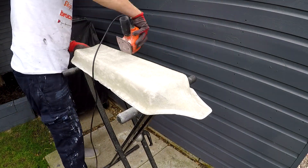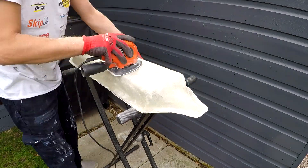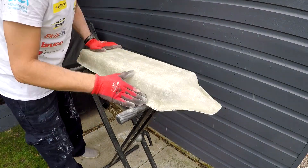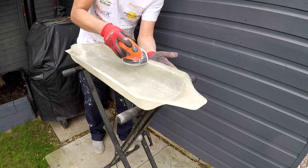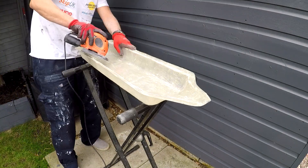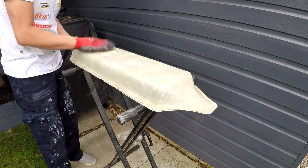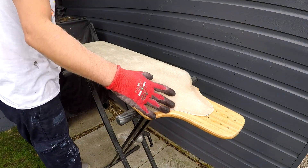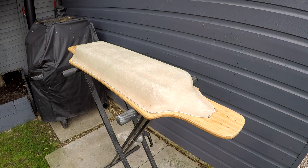I'm going to start sanding it down. This is the final fiberglass case — priming and hydro dipping in the next video.